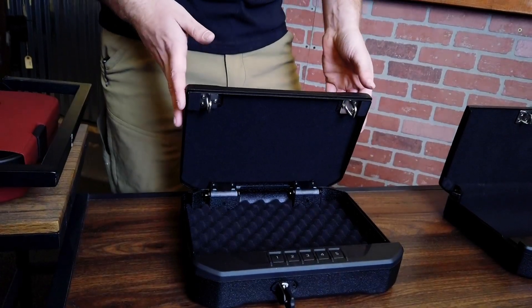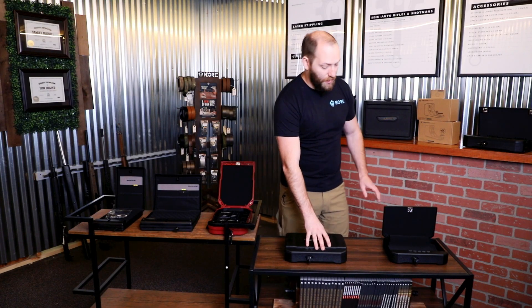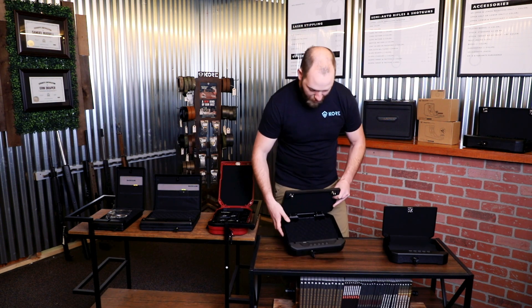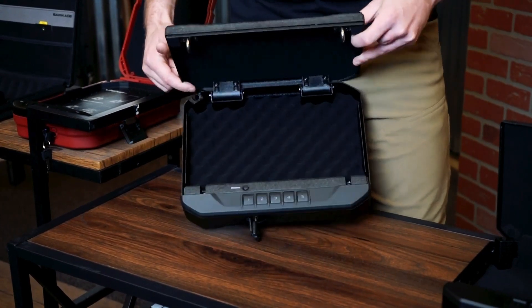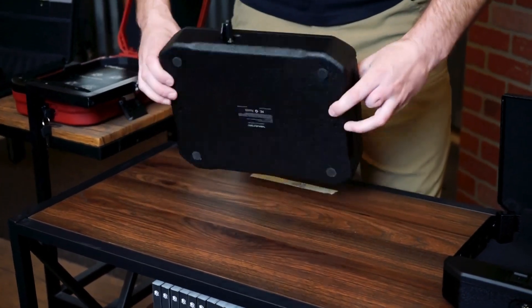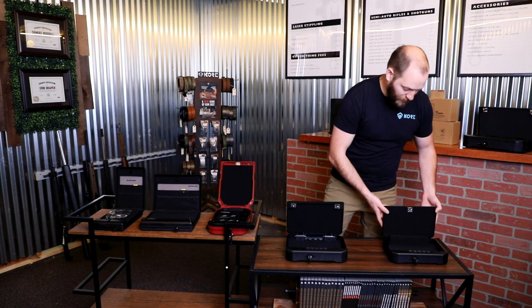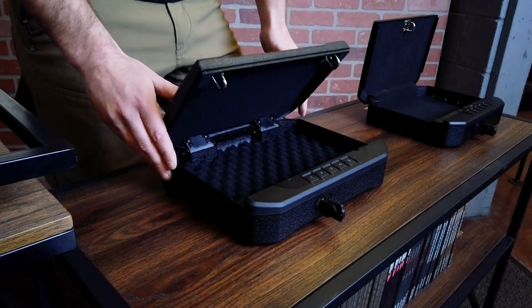Another great safe option from Vaultek is the 20 and 10 series. These are also compact safes with solid steel bodies. On the VE Essentials series, you have keypad and keyed entry. On the S series, you also have fingerprint scanners and Bluetooth access. These share features with the Barricade and LifePods — foam inserts and a hard point for cables. The 20 and 10 series also have holes through the base so you can mount or secure them to a surface. The 20 series is the larger of the two, the 10 a little smaller.